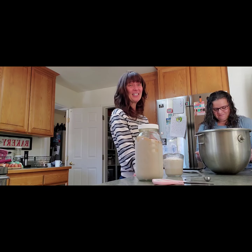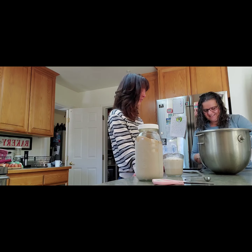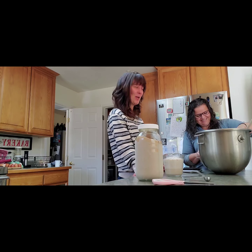She is an excellent, excellent cook — she should be doing her own videos and she's skyrocketed. She doesn't get time to make videos; she's a farm woman.